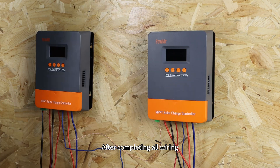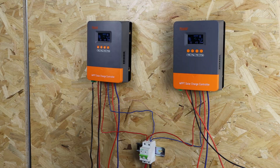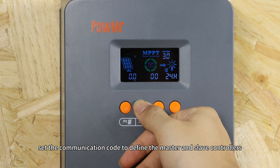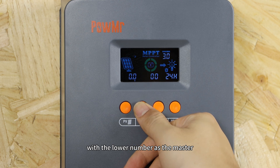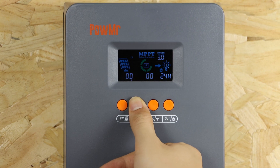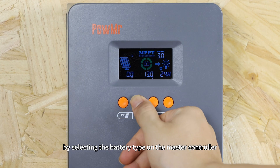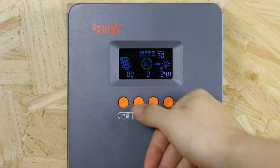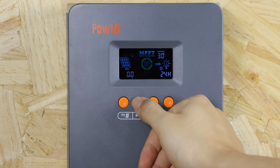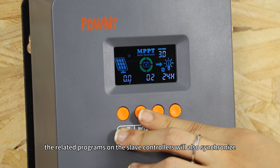After completing all wiring, power up the controller using the battery circuit breaker. First, set the communication code to define the master and slave controllers, with the lower number as the master. Power up the controller, then select the battery type on the master controller. The related settings on the slave controllers will also synchronize.